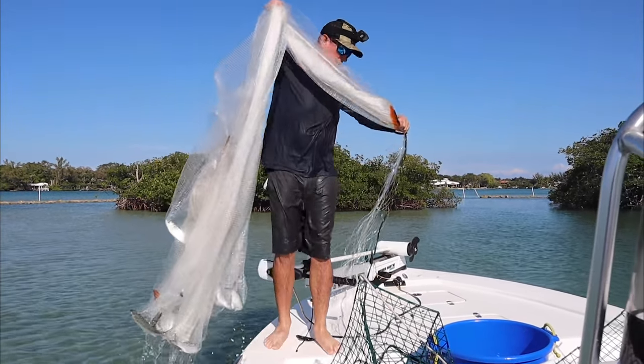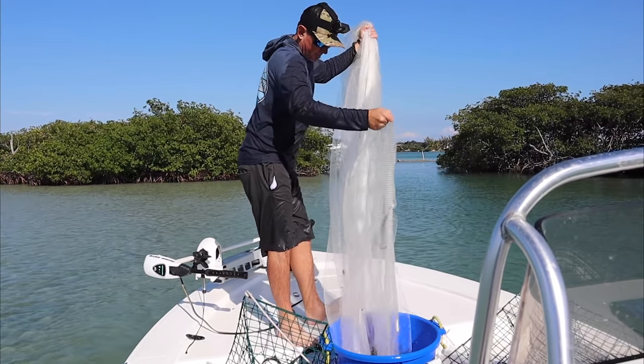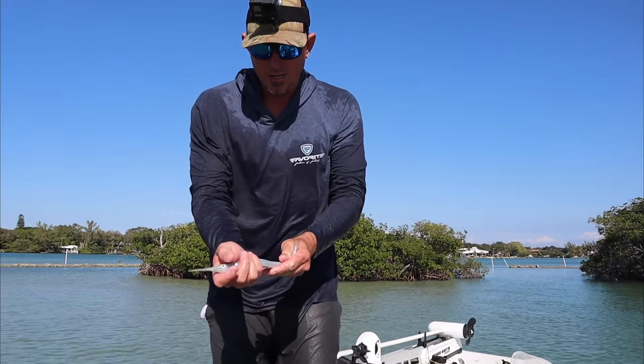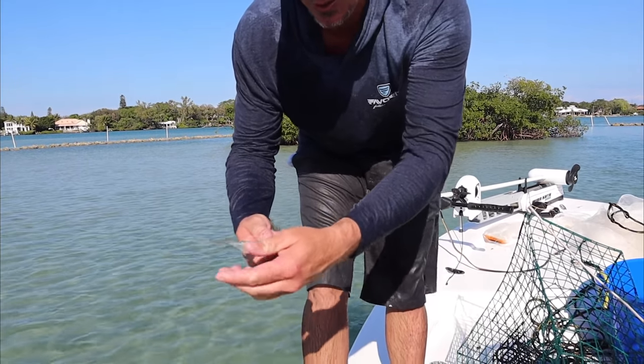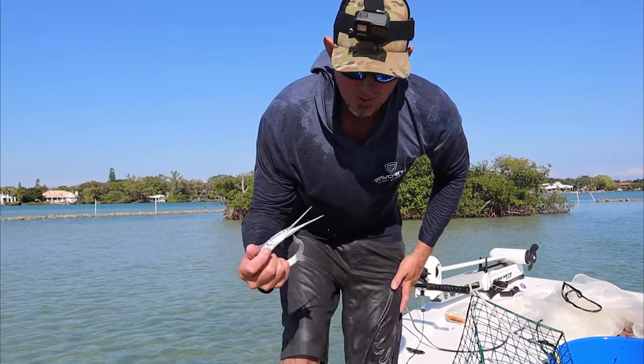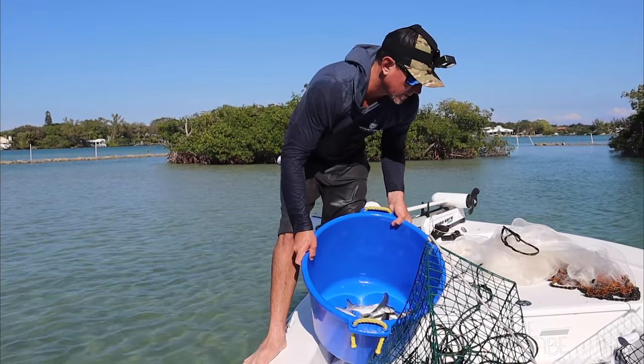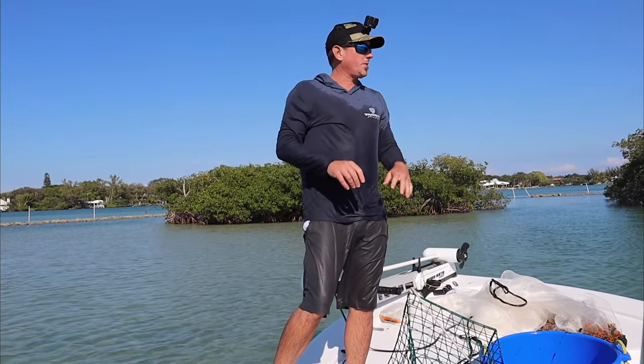Look at that cool needlefish — we have these in freshwater now too when we're crappie fishing in all of our lakes. These needlefish are a nuisance. We're gonna see if a crab likes one, but this is what we're after: silver mullet. Just make a little cut in them, put three in each trap, and that's done.